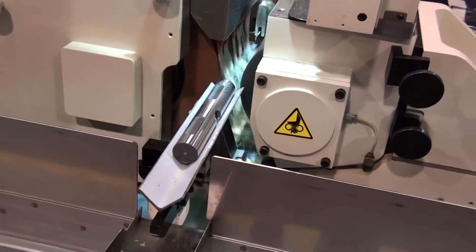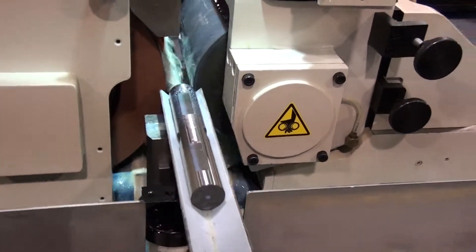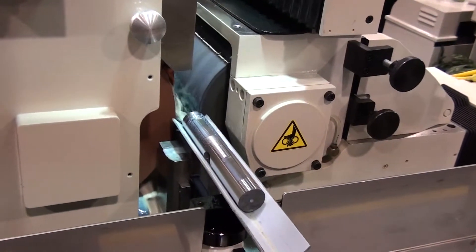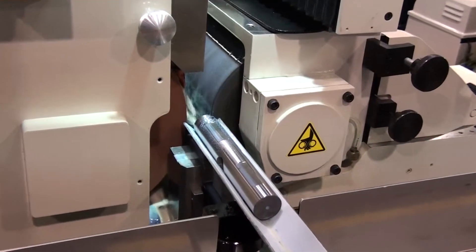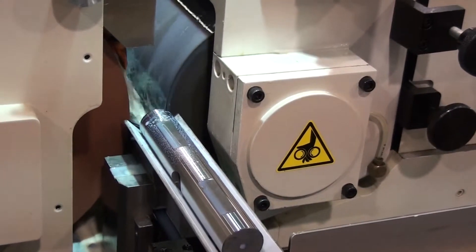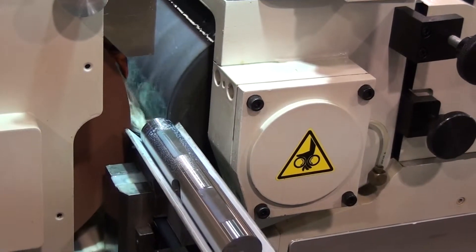The regulating wheel with its 2¼ inch spindle and Timken bearings allows for the most demanding applications to be ground with zero deflection. The 8 inch diameter regulating wheel allows for closer tolerance with larger diameter work.